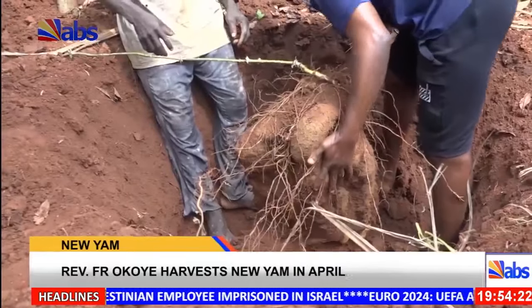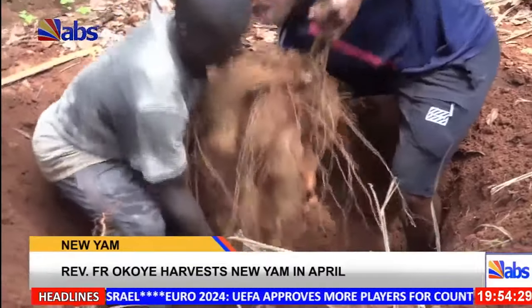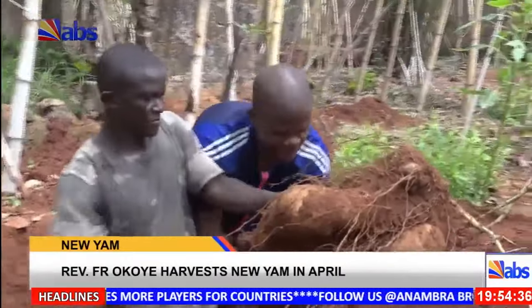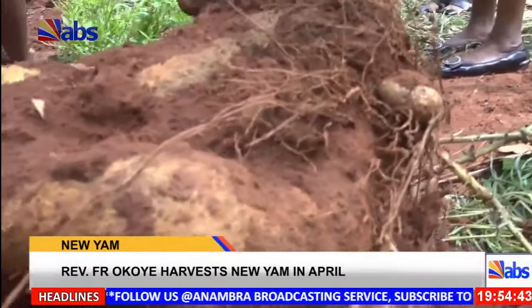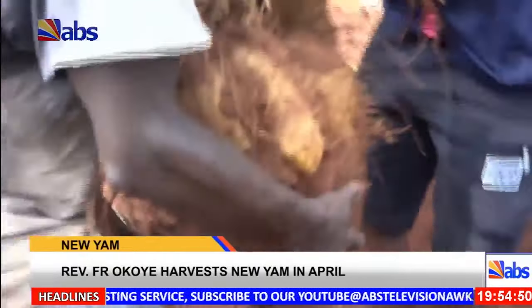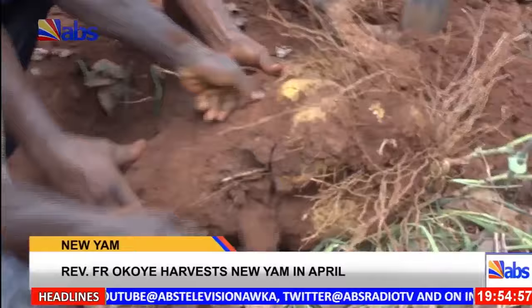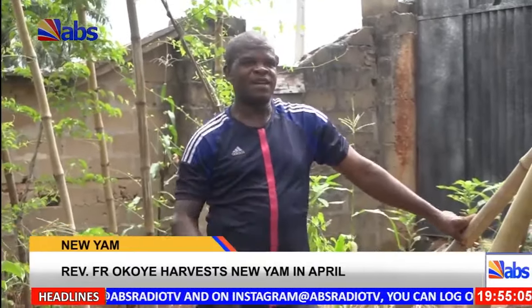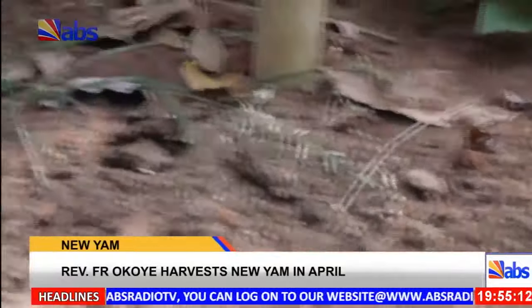At the farm during the harvest, with the help of someone, Reverend Father Okoye harvested big tubers. On how he was able to achieve it, he said he used the Philoko method, where he used fowl droppings as manure, which must be placed some yards away from where the yams were planted for a better yield.